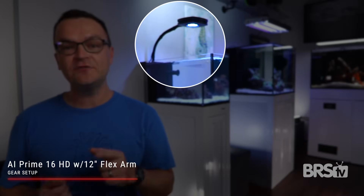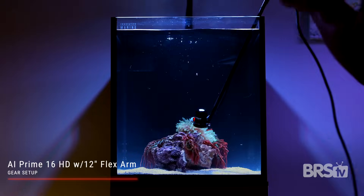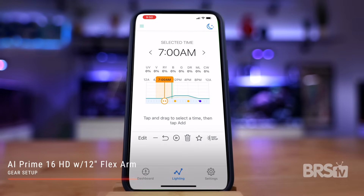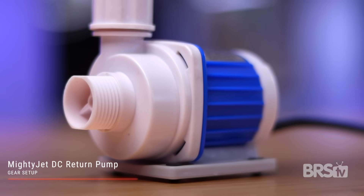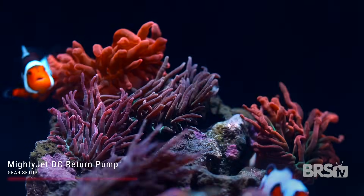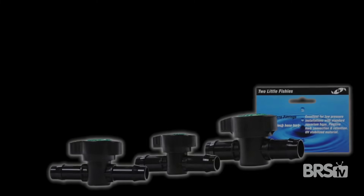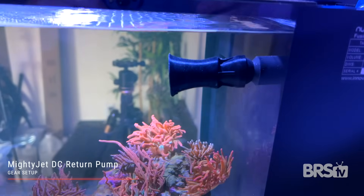For lights we went with the Aqua Illumination Prime 16 HD with the 12 inch flex arm. I tuned the color to 12,500 Kelvin and adjusted the intensity down to 34%, which gave me between 100 and 125 PAR at the top of the aquascape. I will slowly increase the intensity to 45%, giving me around 125 to 175 PAR. The IM-14 Peninsula comes with a MightyJet DC return pump — I set it to 2.1, the lowest pulse mode setting, but found that to still be a little too much. So adding a small ball valve or a random flow generator nozzle is a good idea — I ended up adding both.